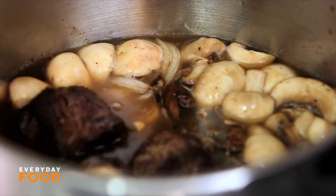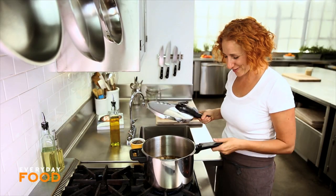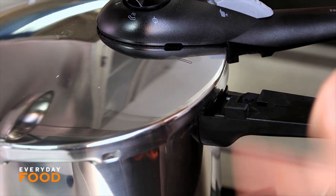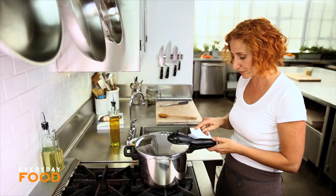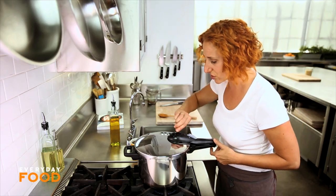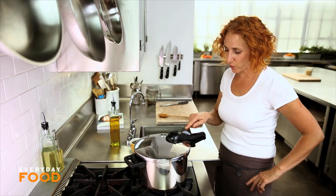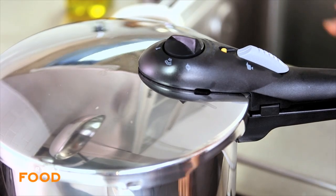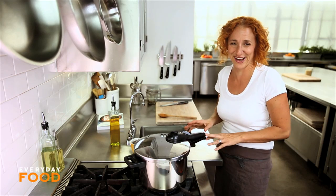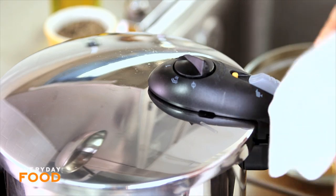Now comes the pressure part. Put your lid on. It looks a little bit complicated, but if you read the directions of your pressure cooker, it should be fine. You line up the two lines — there's a line on the handle and a line on the lid — then close it. Press this little gray button up that locks it, and then set it to high on medium-high heat, and you just wait until the yellow button pops up. That means it's at pressure. You might hear some noises — don't be afraid, it's totally fine. After 30 minutes, turn off the heat and then release the pressure.